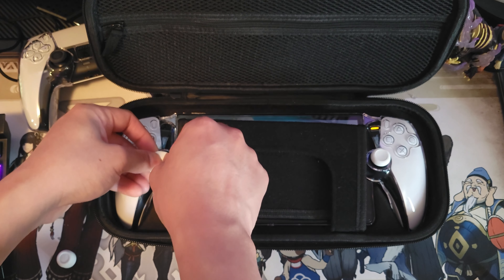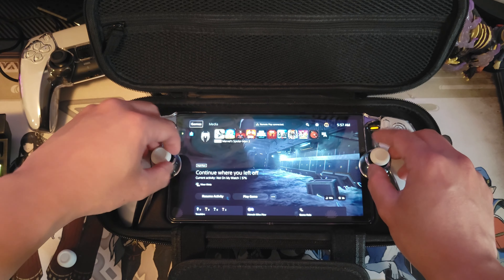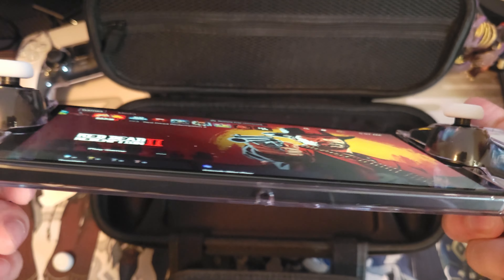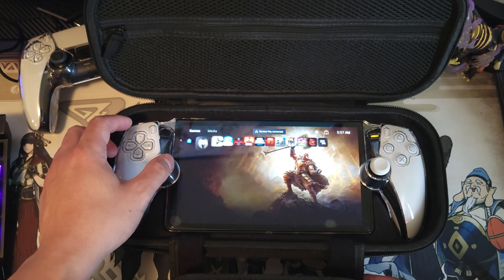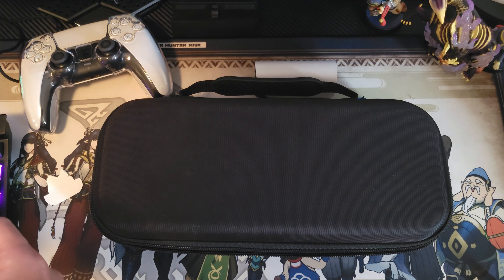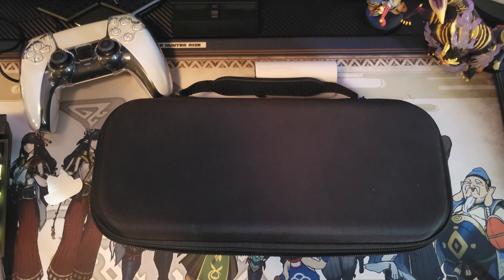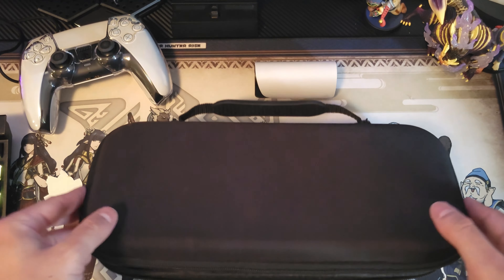It's actually very easy to attach these thumb grips and they feel very nice. Now I'm going to test closing the carrying case — and it's perfect. I don't feel any pressure on the sticks now. Stick drift is actually scary — I don't want to have defective sticks and then need to do some repairs.